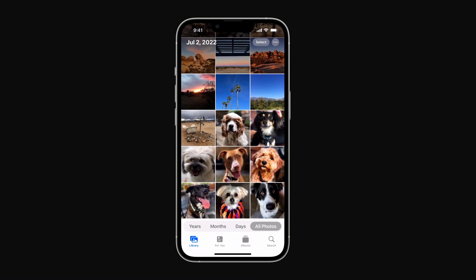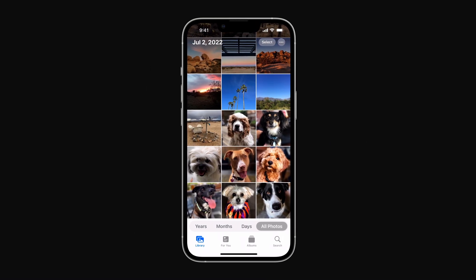Pro tip: this same gesture works with other items, like grabbing multiple apps, emails, and more.